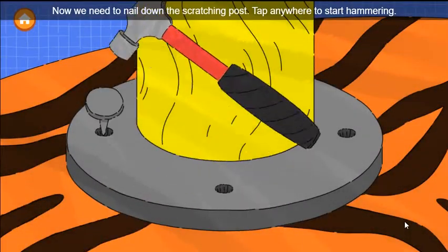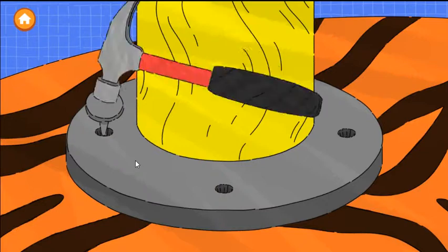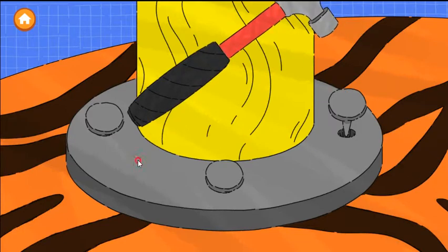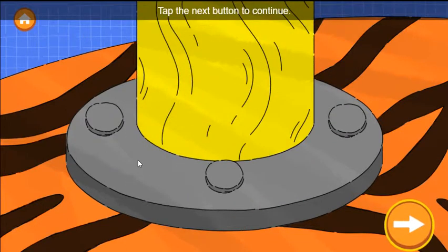Now we need to nail down the scratching post. Tap anywhere to start hammering. Tap the next button to continue.